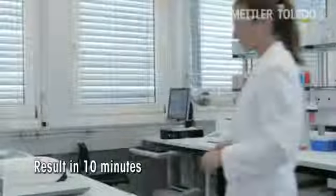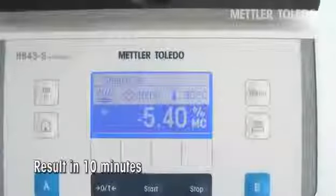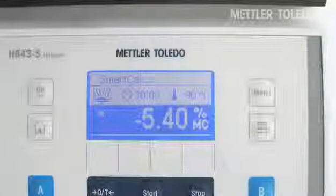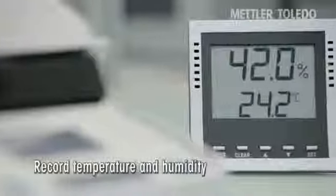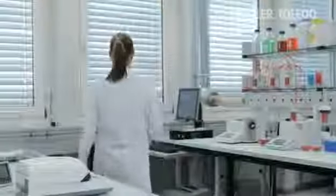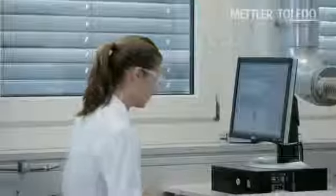The test is finished in just 10 minutes. Read the moisture result from the display and enter it into the measurement report. The room temperature and relative humidity must also be entered into the report to normalize the result. The normalized test result is calculated automatically and documented in the control chart.